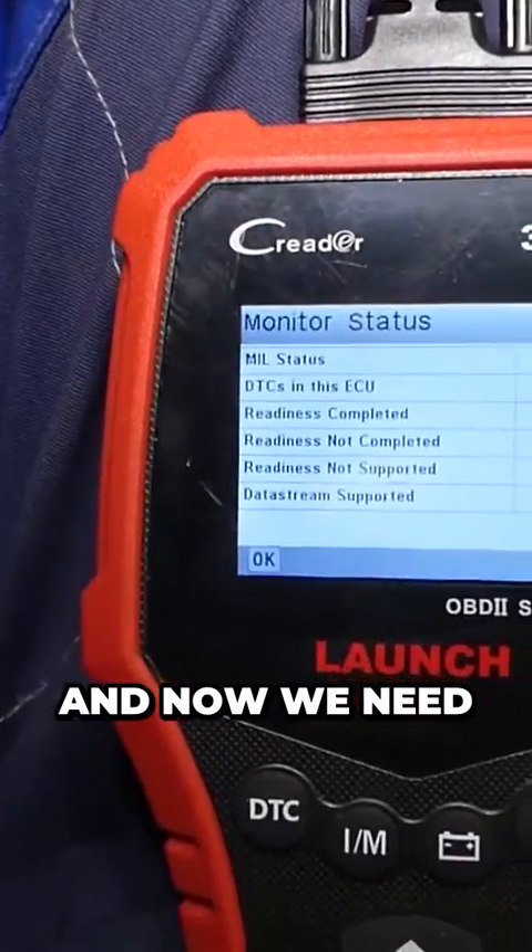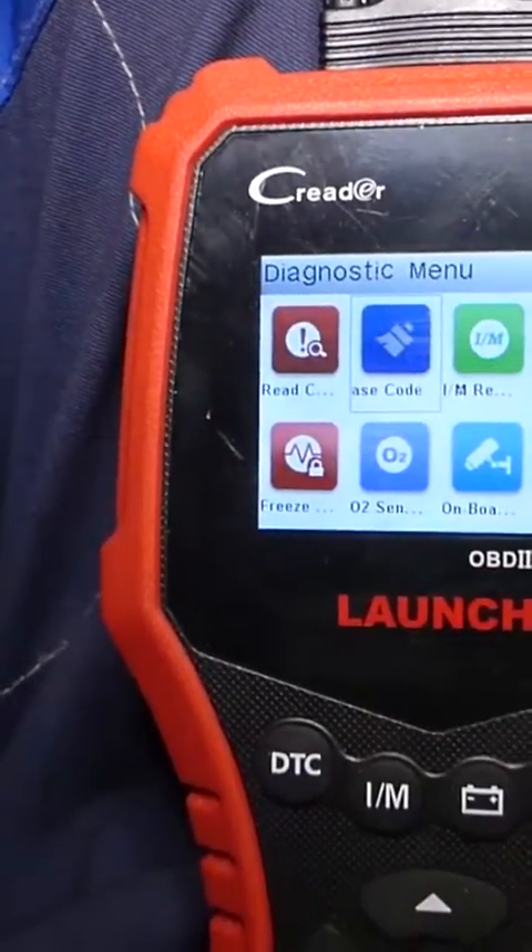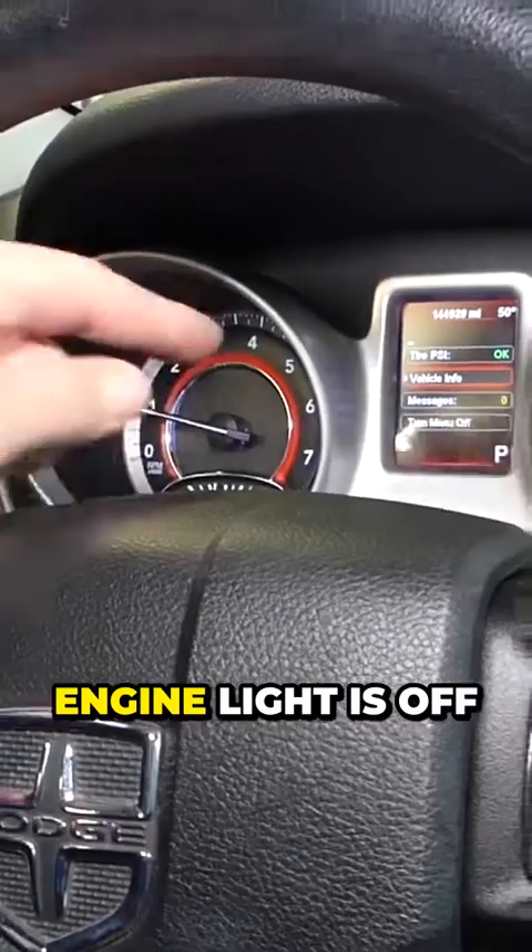First thing guys, let's go ahead and reset that light. Run, and now we need to click erase codes. Engine light is off.